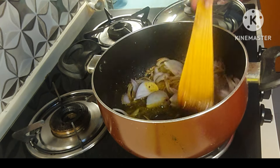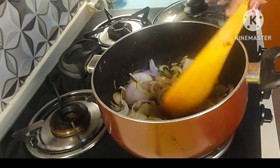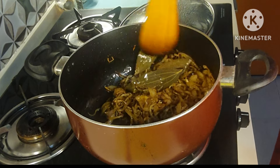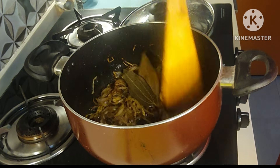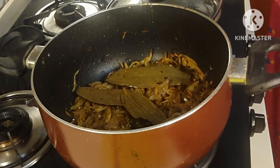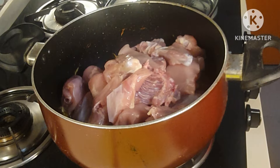I am frying the onions until they are brown. After adding the onions, I have added a little bit of salt — this will make the onions softer. Now the onions are golden, so I'm going to add the chicken with a little bit of salt. I'll fry this for five to six minutes.